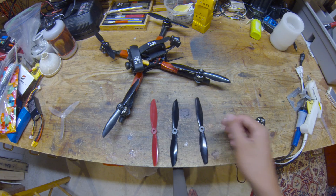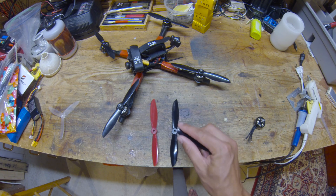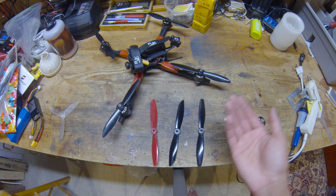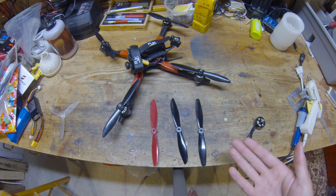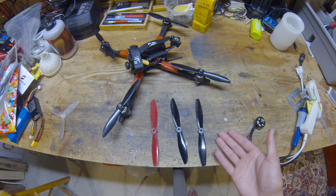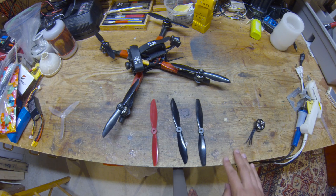You can also try this modification on other props that aren't optimized for vortex management — it's not just for this specific propeller. Let me know in the comments what you think of this modification and your results if you try it out. If you like this video please like it, and subscribe if you want to see more content like this in the future. Thanks for watching.